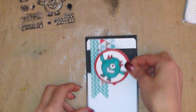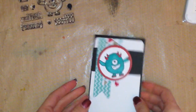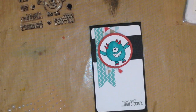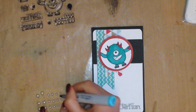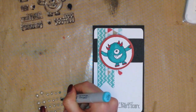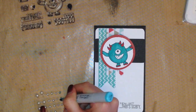I removed those and then attached it to my card. I put it a little bit lopsided just to give it a little extra something and make it more fun. The last thing I'm going to do is add some pearls. I decided to color them with my Copic markers — the same ones I used on the actual monster. I did some in blue and some in red, but I ended up only using the blue ones.